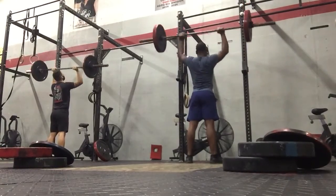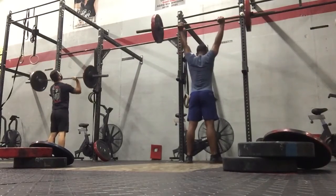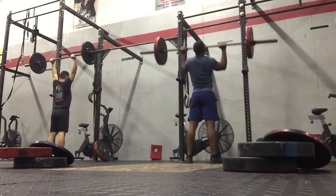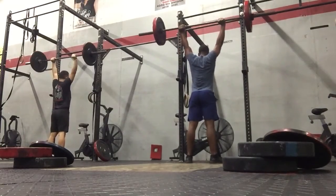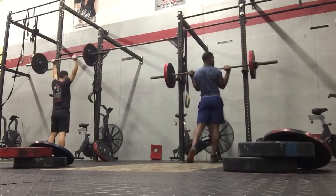Three, guys, three. Okay, you got that. Right down, right down. Five, four, five, three, two, one, bar down.